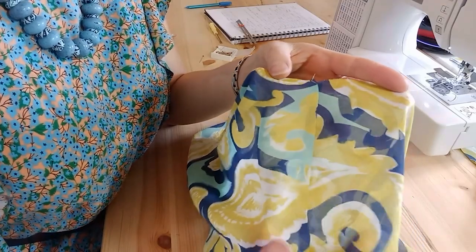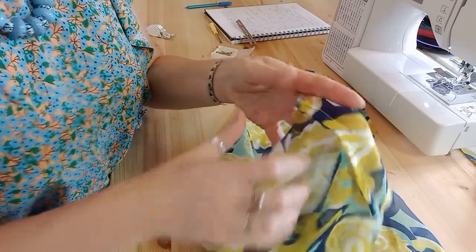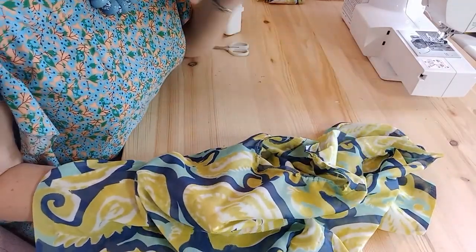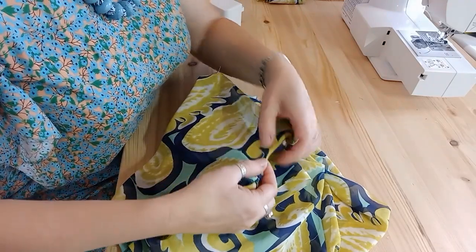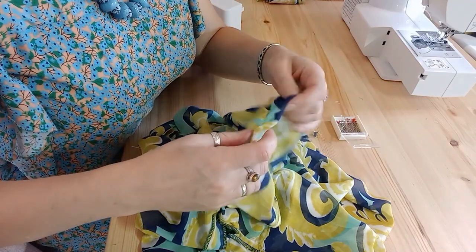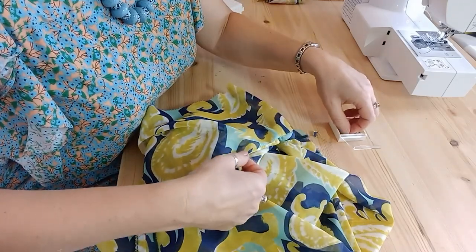This is a completed French seam — you can barely see where it is, and on the reverse it's neatly encased. You can also use French seams on sleeves: sew the sleeve wrong sides together using that 7mm seam again. On the inside you'll need to manage your fabric a little bit more, because where you've got some easing or gathering in the sleeve head you'll need to make sure that fabric is nice and flat. It does take a little bit more easing with pins, but you can French seam a sleeve.